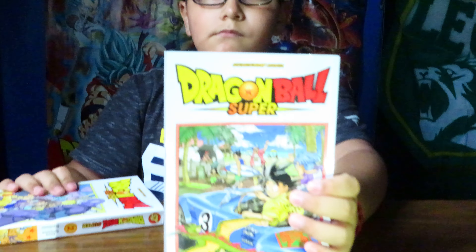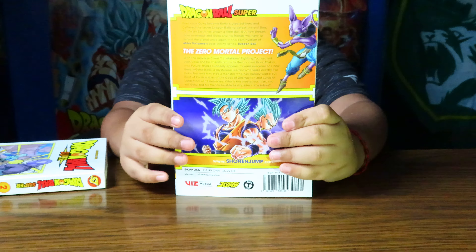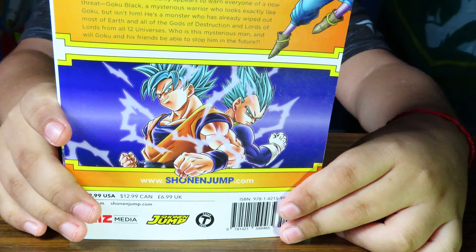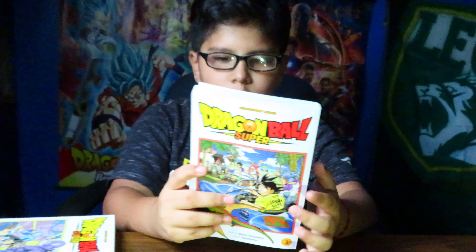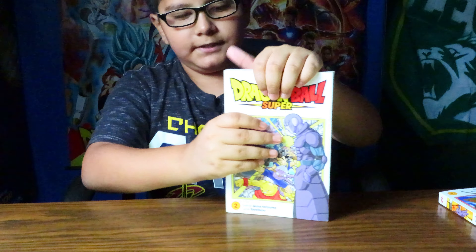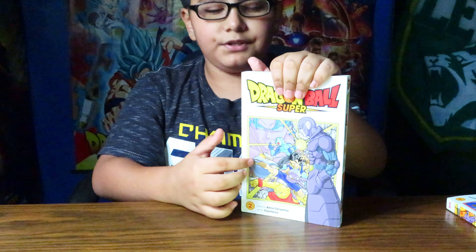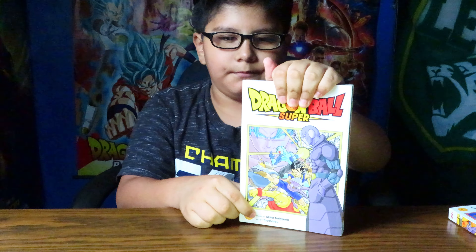First I'm going to show you this one. This is volume 3 and I'm already reading it, and this next one is volume 2 — I just got it. I'm missing volume 1 but I hope I get it back someday.